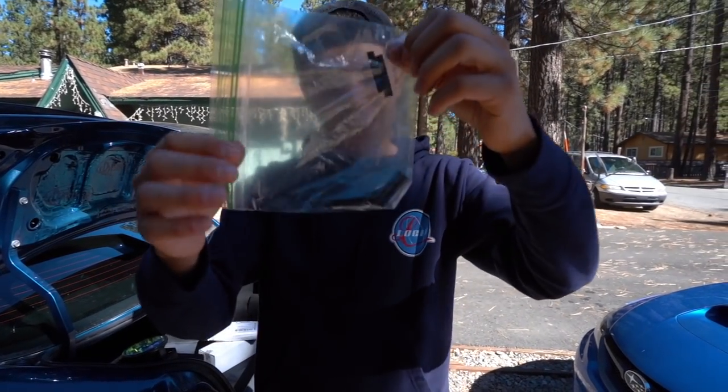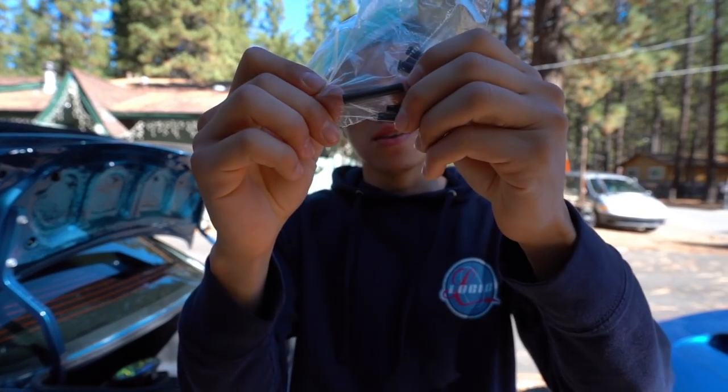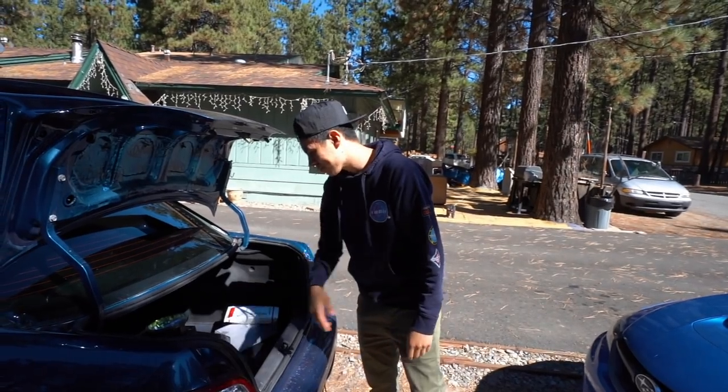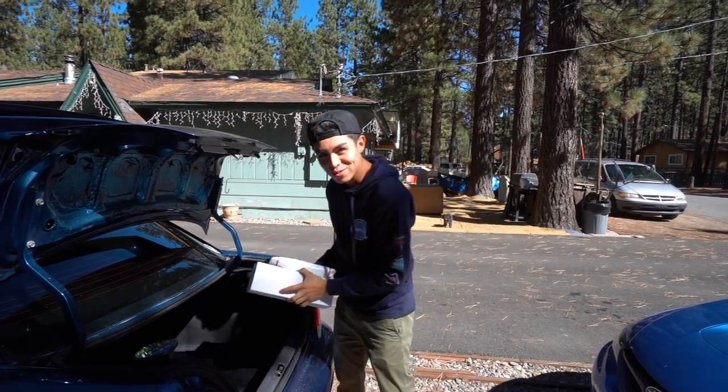Shout out to Ruben for hooking it up with these little plastic pieces — these go over the wires that you splice. You kind of just melt or burn them and they shrink up. So thank you Ruben, appreciate that. We also got two little packages for Ongo's car that we'll talk about a little bit later.